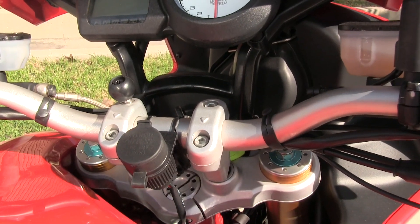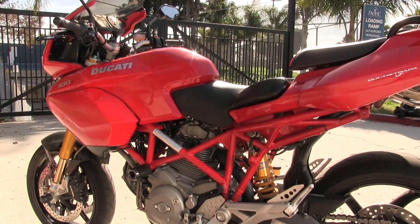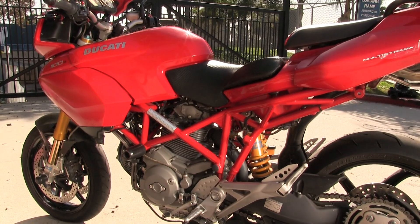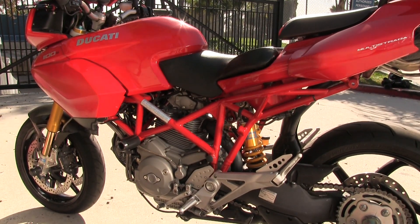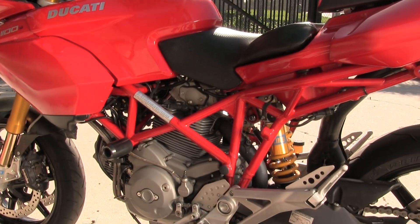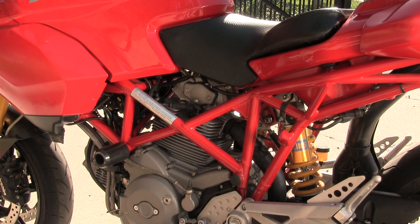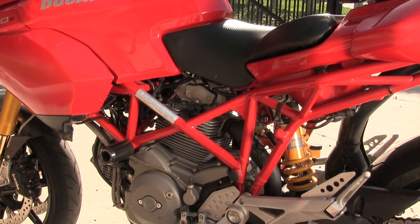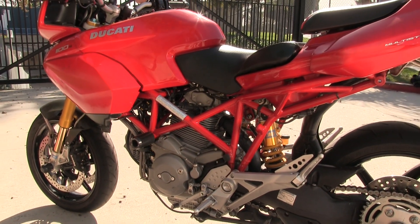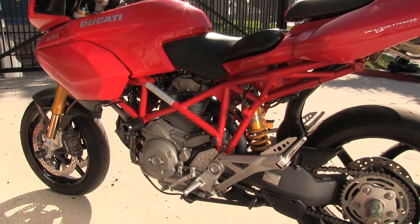The engine itself is a 90-degree V-twin, two valves per cylinder, desmodromic valve-actuated V-twin from Ducati. It is the last of the air-cooled models and has a bit of a cult following these days because of its simplicity, the torque it makes, and its aesthetics — it doesn't have all the hoses, radiator, and things you'd find on a more conventional water-cooled engine.